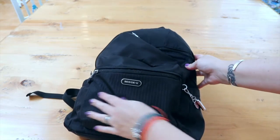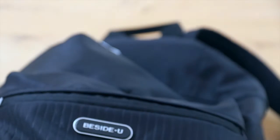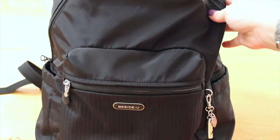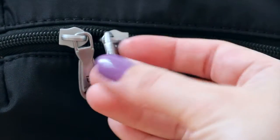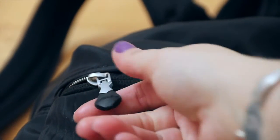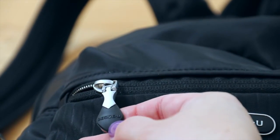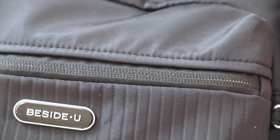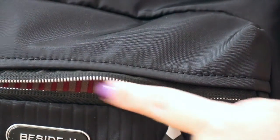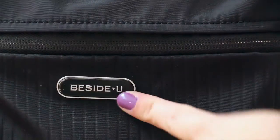On the front there's a debossed stripe pattern on the front pocket — you can see that nice stripey pattern. It also has a really pretty foggy silver hardware. This zipper is metal and it always matches the color of the bag, so a blue bag would have a blue zipper. This is called a peekaboo zipper — it's kind of hidden and when you open it you see the metal teeth, but when it's closed all you see is black, which is really cool. And then you have the Beside You label.